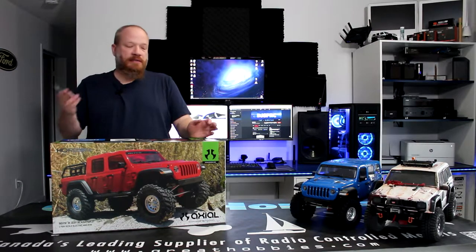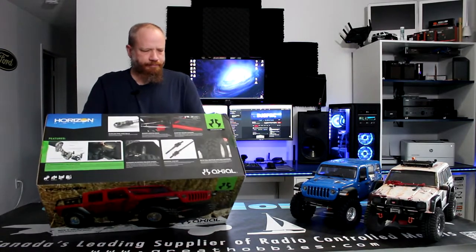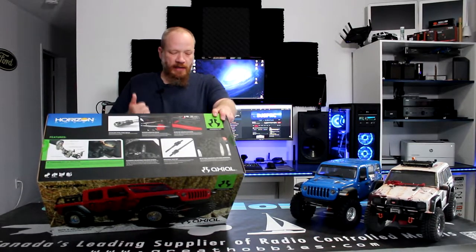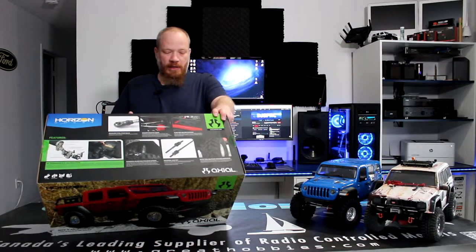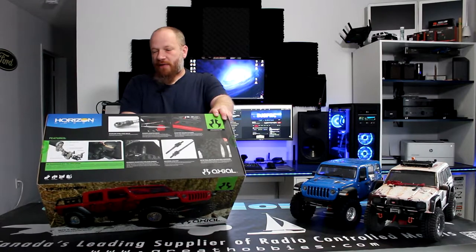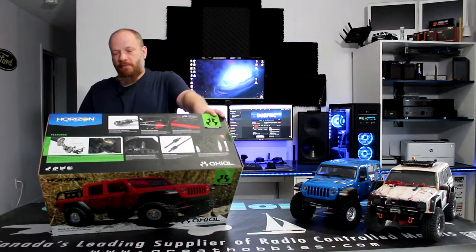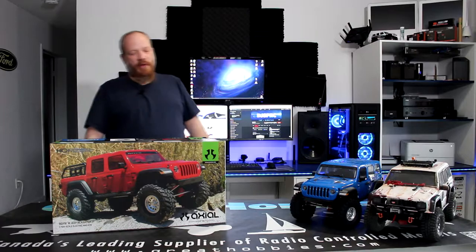Let's open the box and see what's inside. This is the RTR version. It comes with a Spectrum DX3 2.4 transmitter. It has the Spectrum Firma 40-Amp Smart Brushless 4-Channel ESC Receiver built-in. It does have lights, comes with a 35-turn motor, high pinion gears, and extended frame rails. That's one of the things I want to compare with these guys here, and it has portal axles on it too.